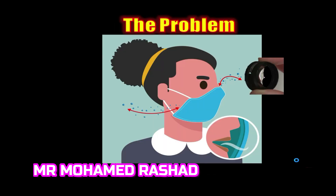Why does the lens become foggy? This is because the mask is not fitted well on the face of the patient. There is a gap between the face and the mask, and this gap leads to air escaping from under the mask and causing this fogging.